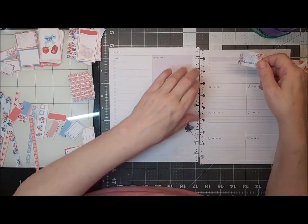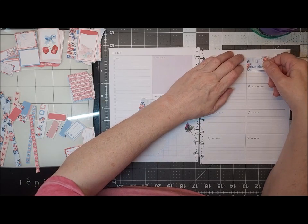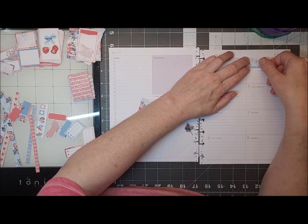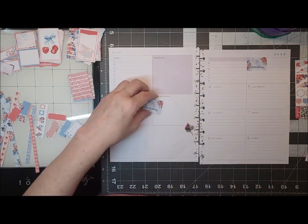So I can actually pick out some washi to go on the header and footer.